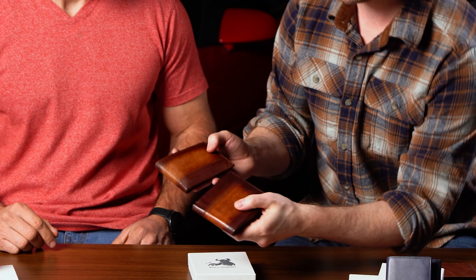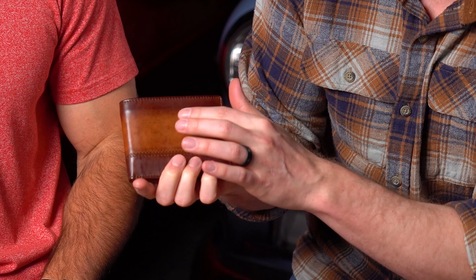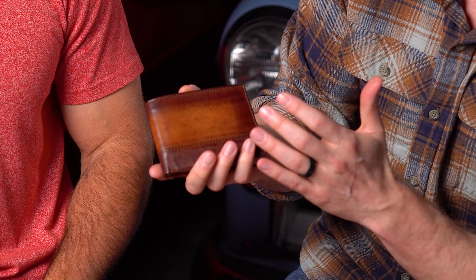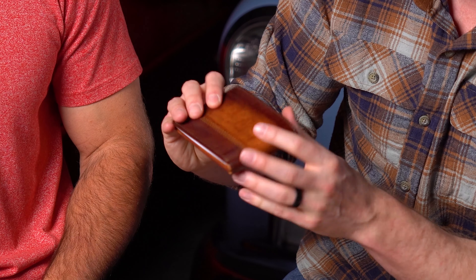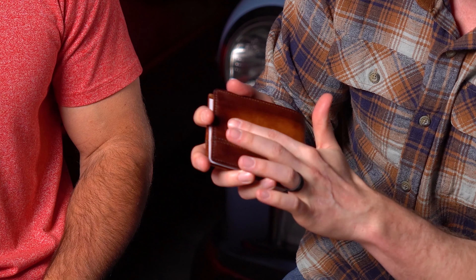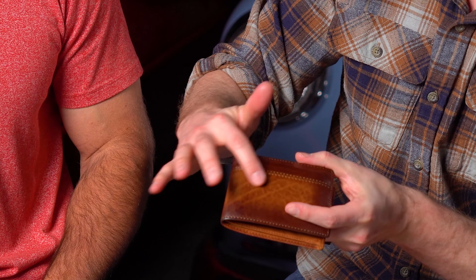They develop kind of a patina or a glow to them. Mine is a little bit shinier, a little bit nicer looking, a little richer than this brand new wallet. You're also going to notice these leather markings — these are not defects, they're just part of the character of the BullGuard wallet because this is real leather. Every wallet looks a little different, so just keep that in mind: if you're looking at the photo on the website, it might look a bit different than the wallet you receive in the mail because every wallet is going to be unique because of those markings.